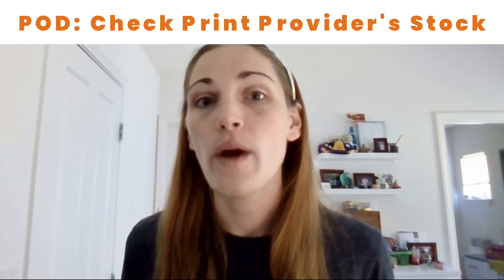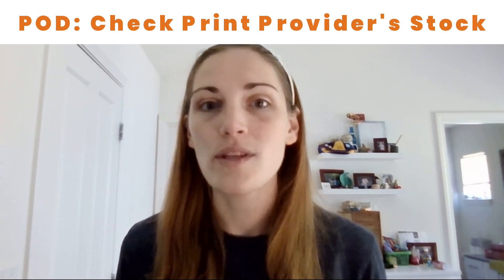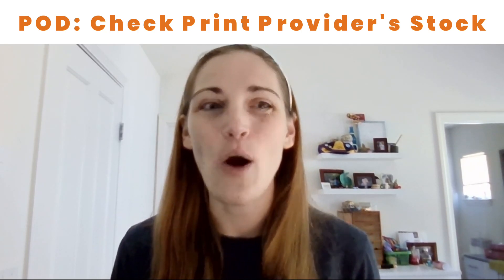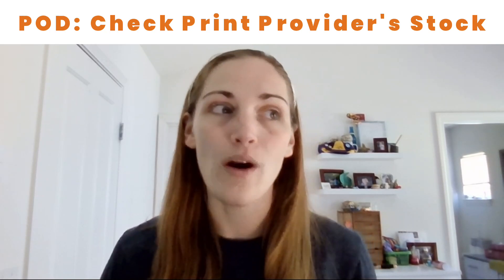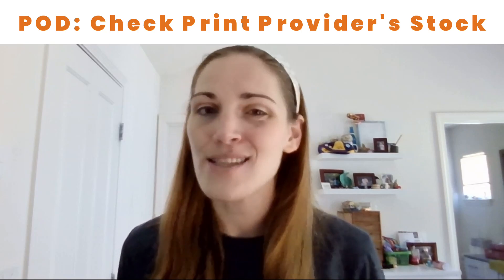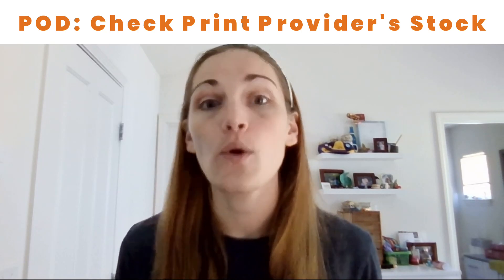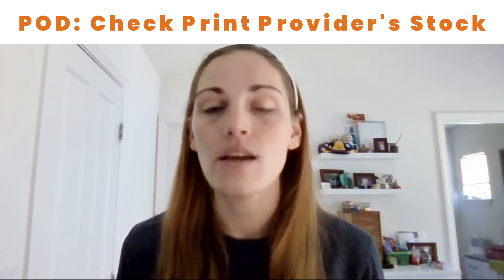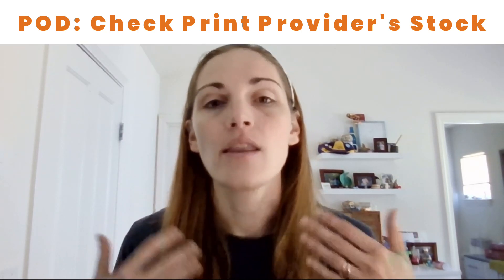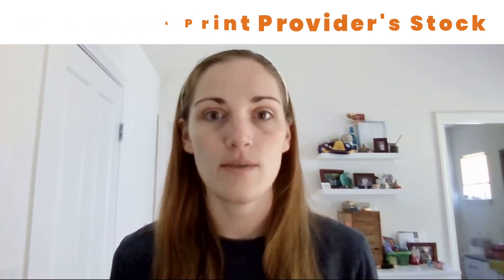There are a lot of times when a print-on-demand provider will say they have a shirt in stock, but they only have extra small or extra large and no small, medium, or large. In that case, you might need to think about switching which print provider you're using so that whatever sizes you commonly sell, the print-on-demand provider is able to fill those orders.